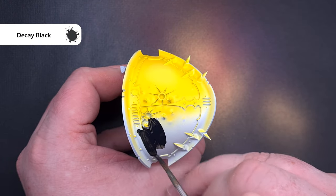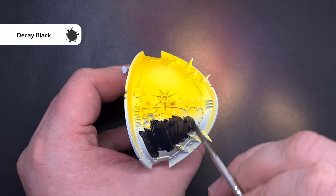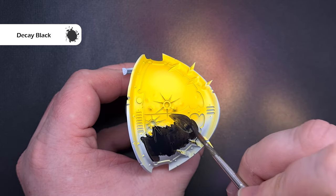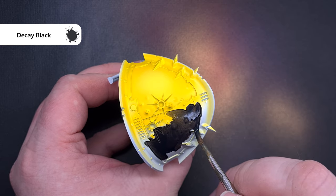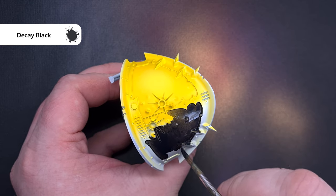Next I blocked in all of the black parts of the armour plates using Scale 75 decay black. I prefer this to Abaddon Black — it covers a little bit better. Just make sure the coats are nice and thin if you use this in between layers so you don't get any brush strokes.